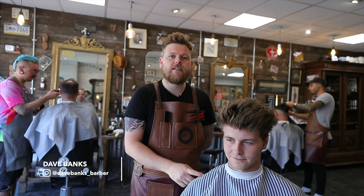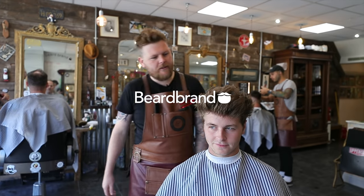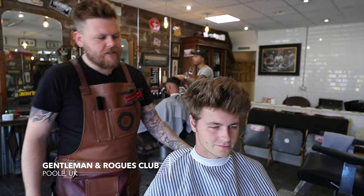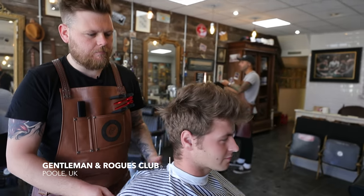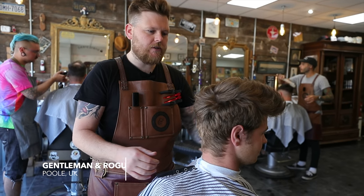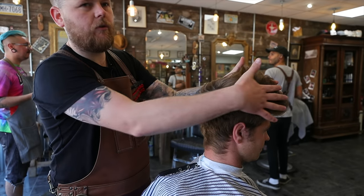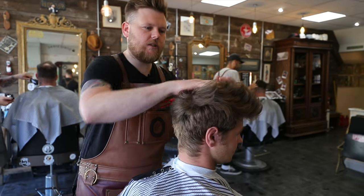I'm Dave, we're at Gentleman Rose Club, and we're cutting Jay's hair today. We're going to be doing a zero taper, like a blowout from the neck upwards. We're going to leave the sideburns and we're going to trim the top just ever so slightly and get it all moving forward with some nice textured movement.